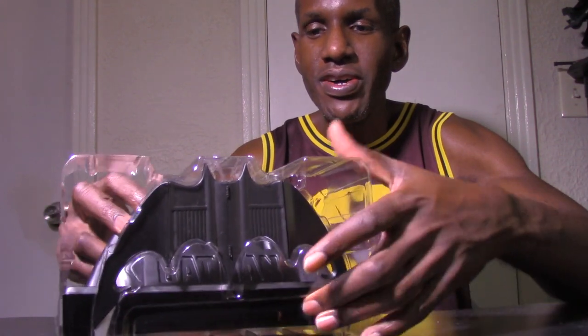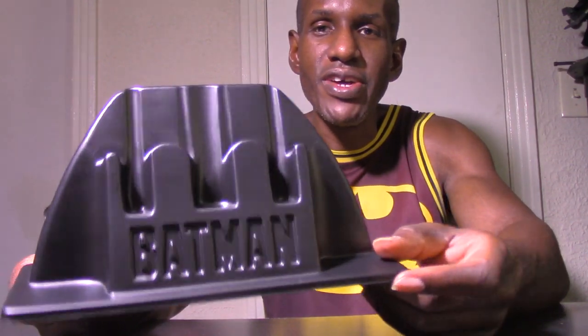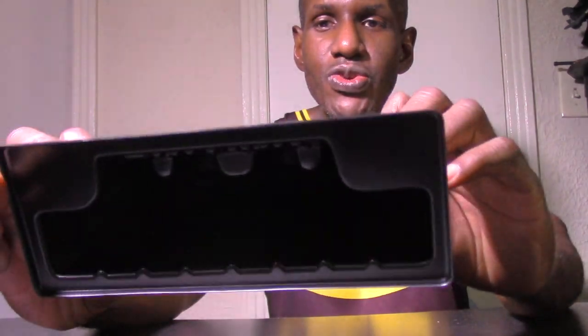I'm going to tip this out now. The first thing you can see is the actual stand that comes with the Batarang, which is for displaying it.